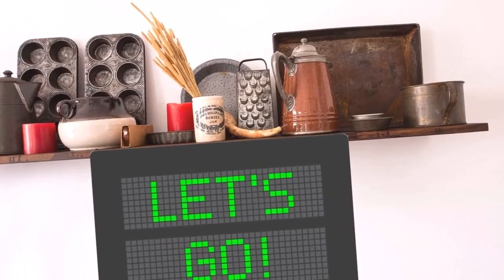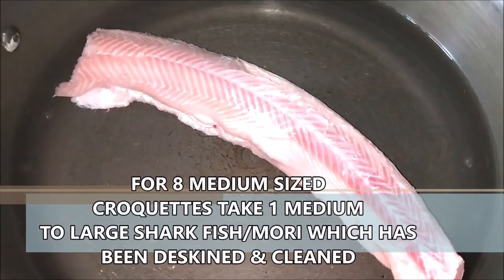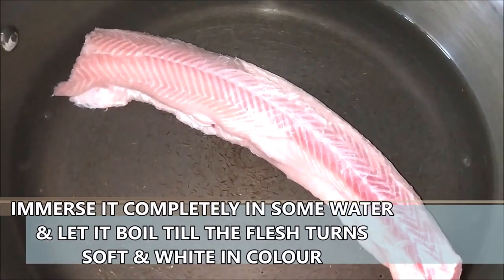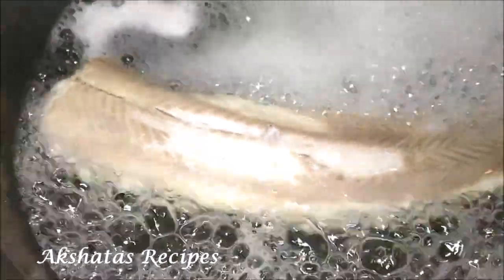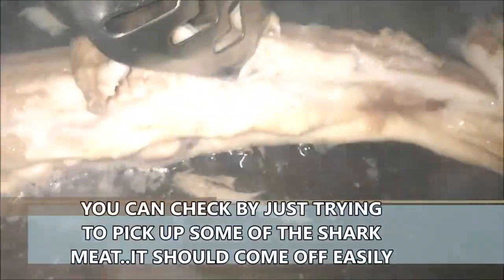Here I've taken a medium-sized shark fish which has been cleaned, and I'm just going to immerse it into water and let it come to a boil. You will see the color change from pink to white. We have to boil this for about five to ten minutes, then take a fork or tongs and check whether the flesh is loose and soft enough — that means your fish is ready.